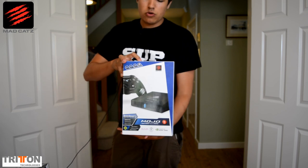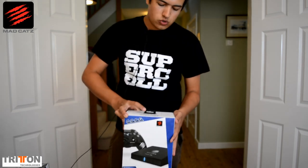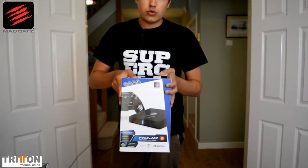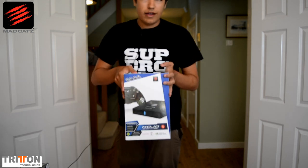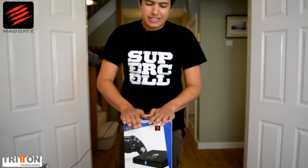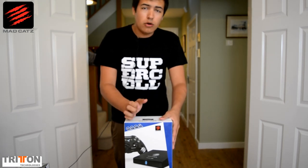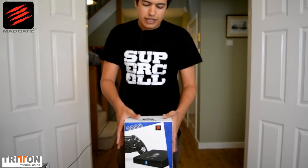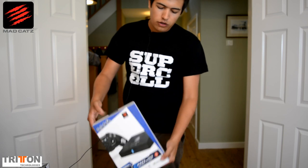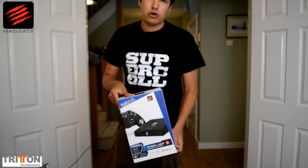The Mojo is basically an Android microconsole — it will play Android games, it will play all the stuff that the Ouya played, it will play OnLive if you've ever played OnLive. It will also send its signals in 4K. So if you have a 4K TV or a 4K monitor, this is the one you want, because this is one of the first, if not the first on the market that will output full 4K signals from an Android device. Let's go into further detail and unbox these two things.